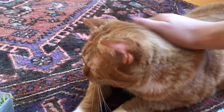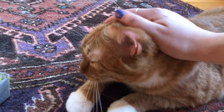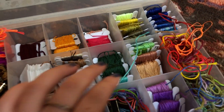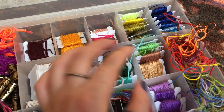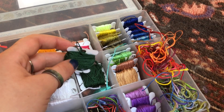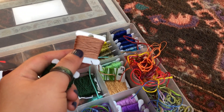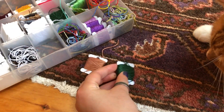Next we'll choose from these greens and neutral colors. I have some warm neutrals over here and I have some cool greens. I think I'm going to have him choose between this dark green and maybe this peach-ish color over here. So the peach and the dark green.